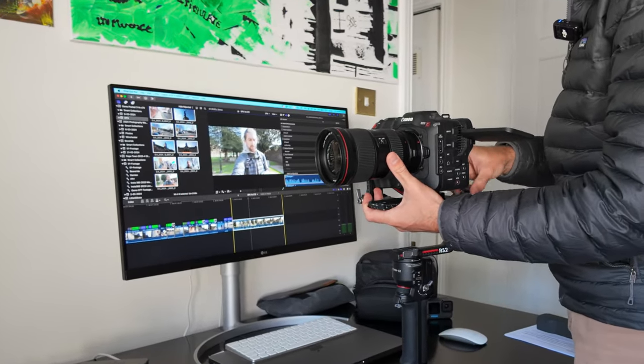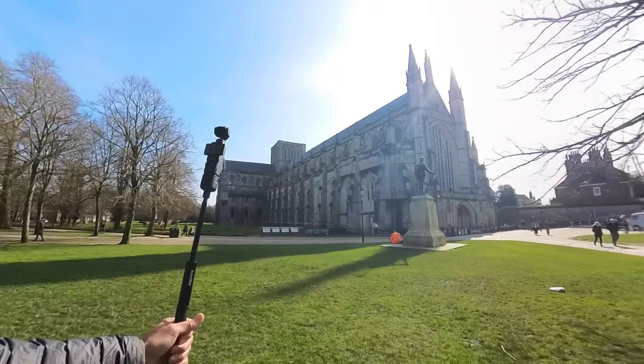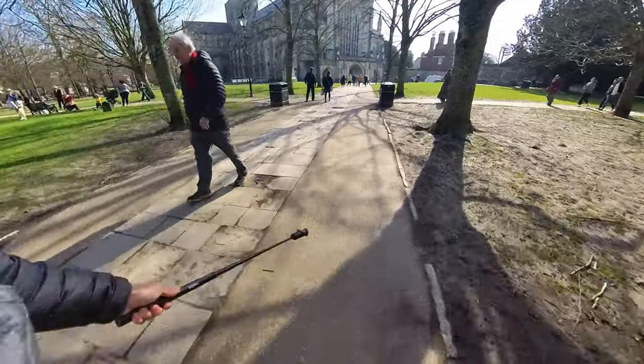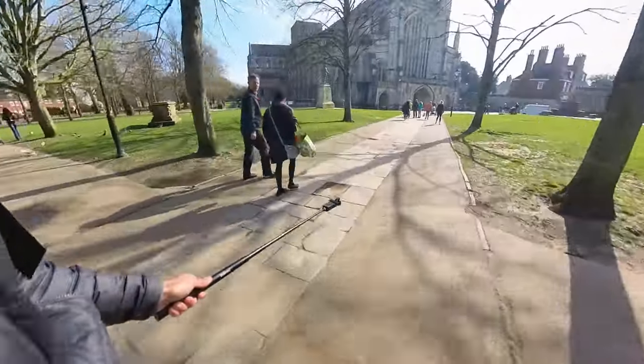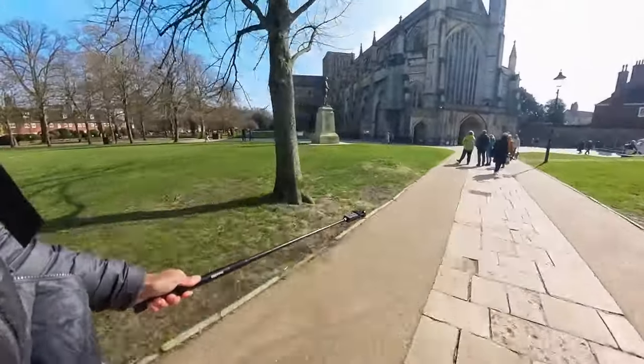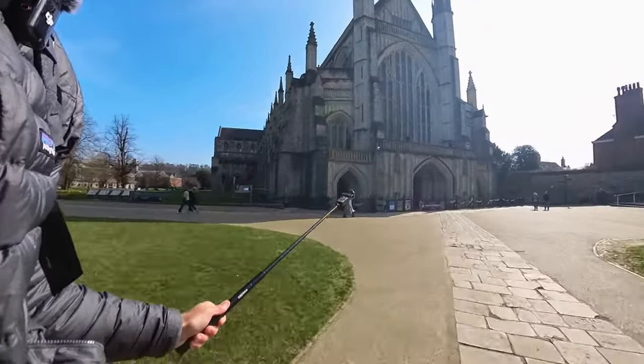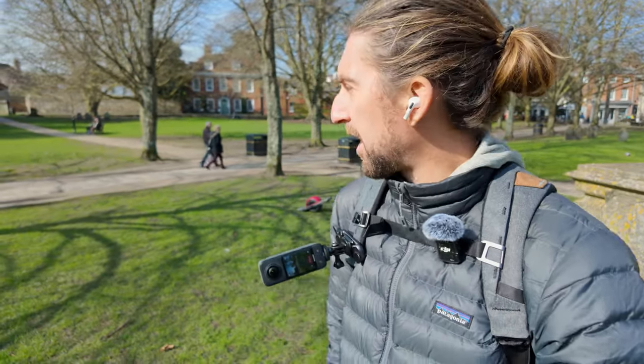I'm using this Insta360 X3 selfie stick to get a bit of extension and a range in the shots. We're going to try some really dynamic shots using the timelapse and timewarp features with the Osmo Pocket 3, as well as slow-mo and different filming features like the FPV mode which has the roll.